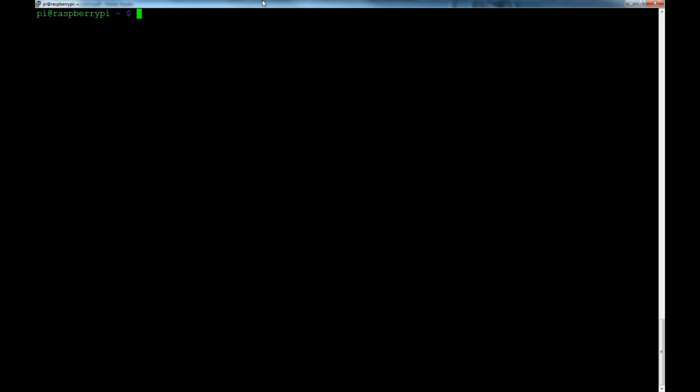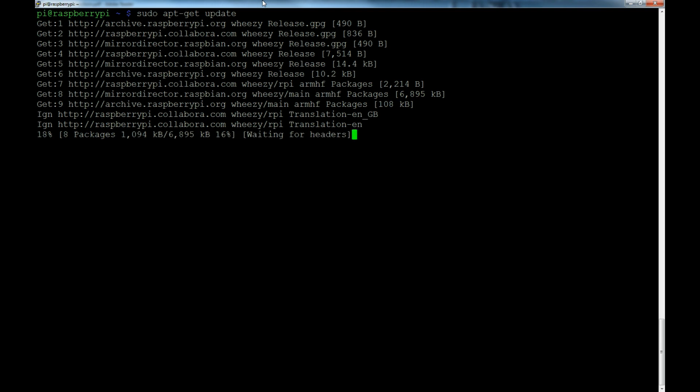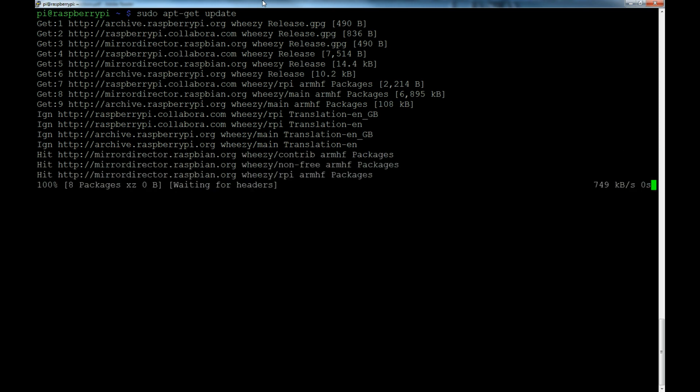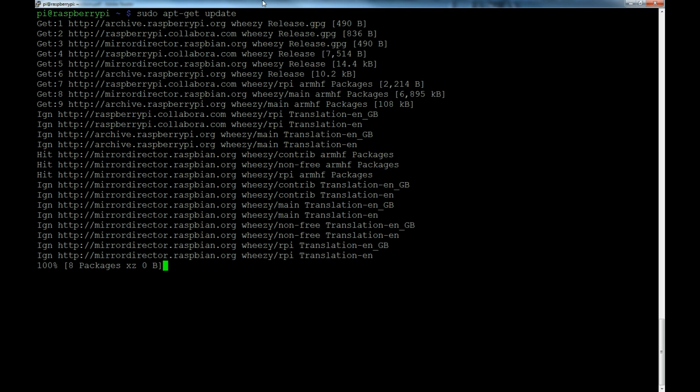First we're going to do sudo apt-get update, because we always want to update, especially if you have a new installation of Raspbian or Wheezy. An apt-get update refreshes all of the repositories so it has the latest packages to search from. After this we'll perform an apt-get upgrade: sudo apt-get upgrade.